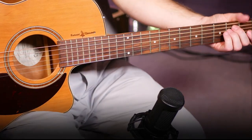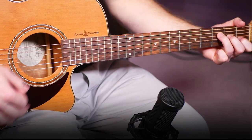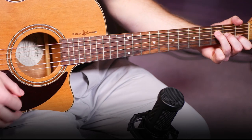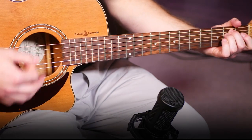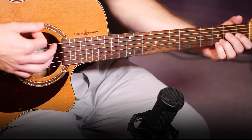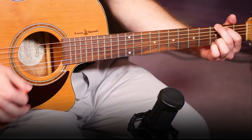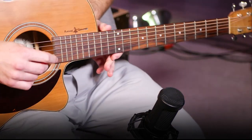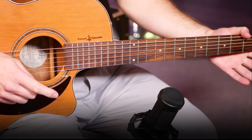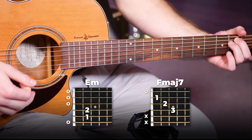Now moving on to our pre-chorus. The strumming pattern is identical to the intro and the verse — our chords have just changed a little bit. To start off we're gonna alternate one bar each on an E minor and then back to our F major 7.